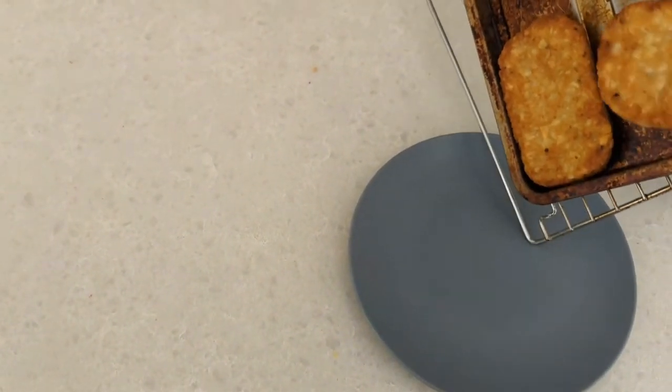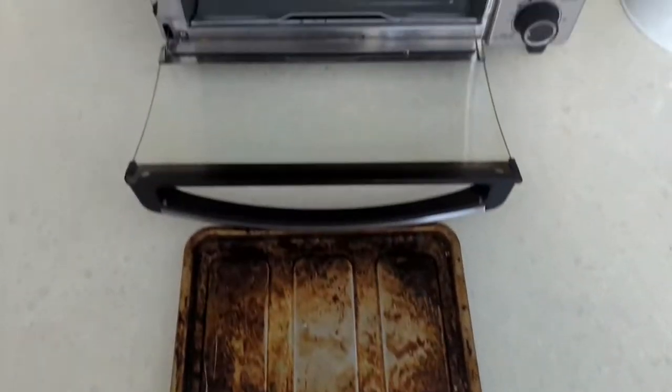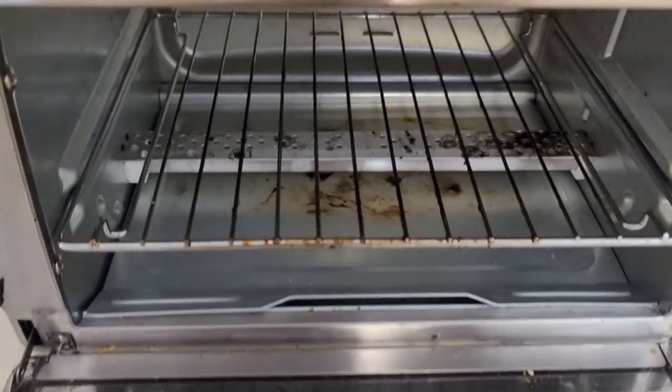Today, toaster ovens. Who doesn't love them? This convenient tabletop appliance allows you to toast, bake, and roast foods quickly without having the need to heat up the larger oven.